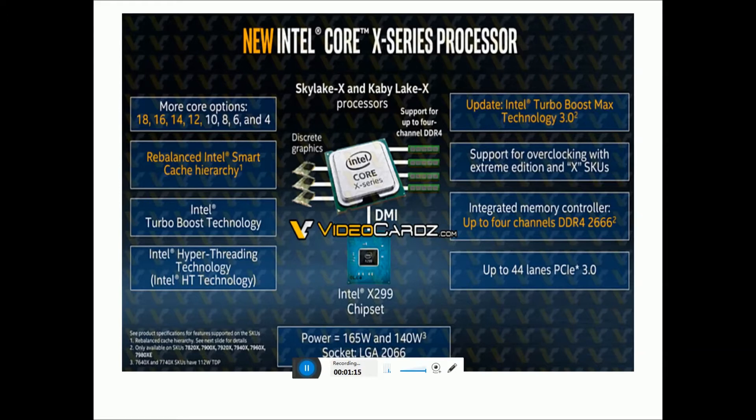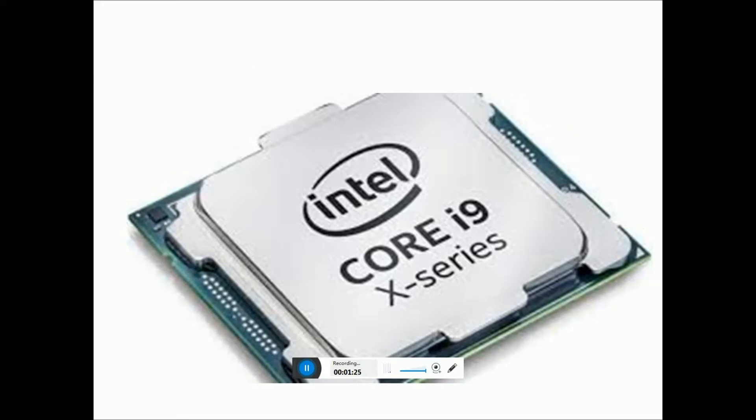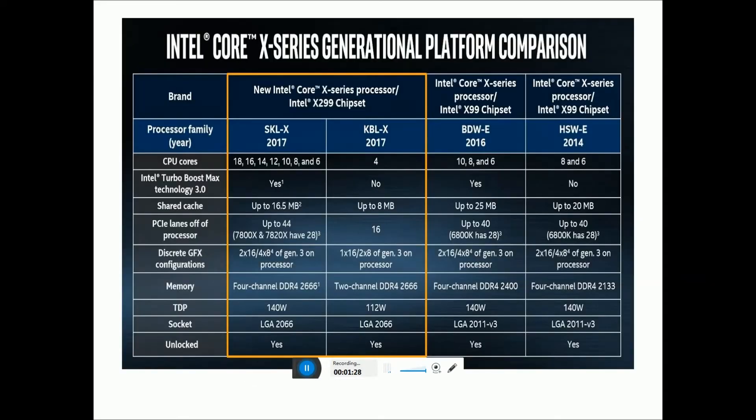Integrated memory controller supports up to 4-channel DDR4-2666 MHz, up to 44 PCIe lanes with PCIe 3.0. This is the Intel Core i9 X-Series and Intel Core X-Series lineup.